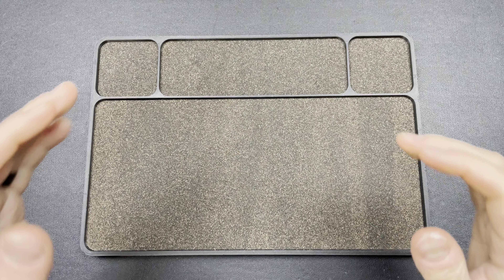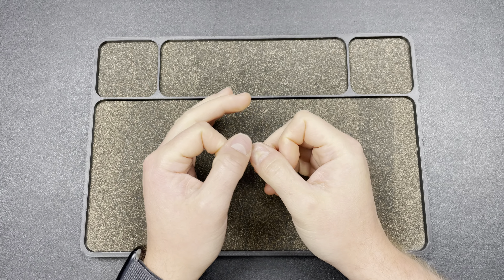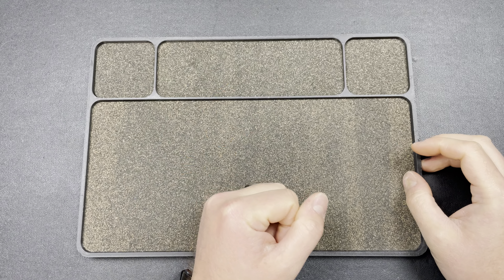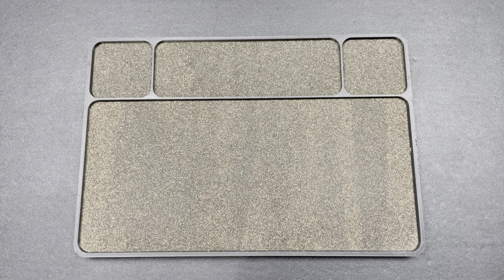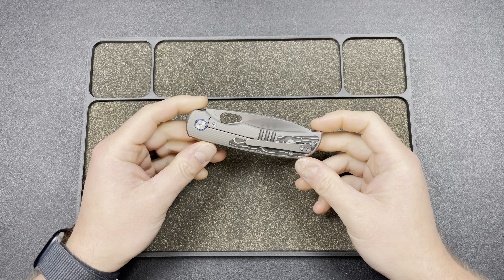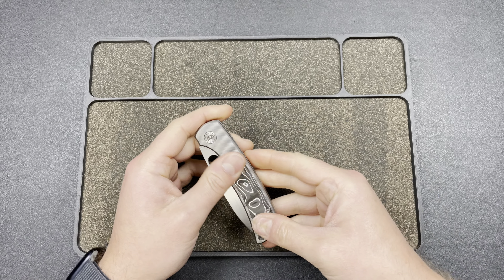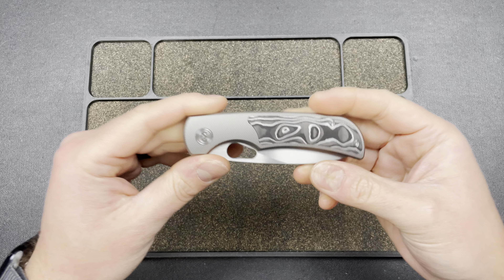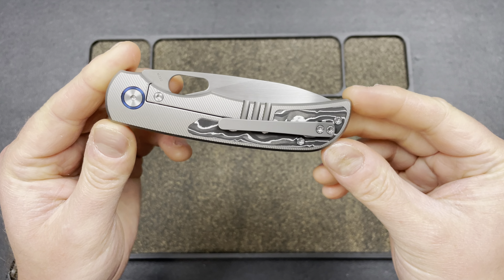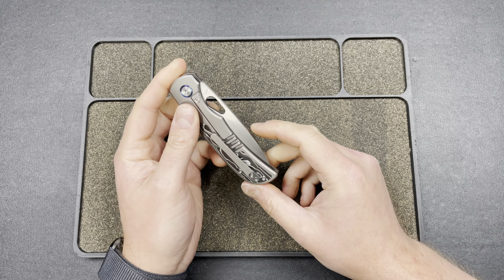Hey guys, Kev here at White Mountain Knives. My boy Justin was kind enough to send me a couple of knives to check out — pretty cool knives. I'm going to save the wild one for last. The first one is from Megaron — this is an upgraded Moyarl, a premium Moyarl. Megaron did a great job here: the contouring, the milling, the inlay. It feels like a premium Moyarl, and I would venture to guess it's still pretty affordable — around $250.